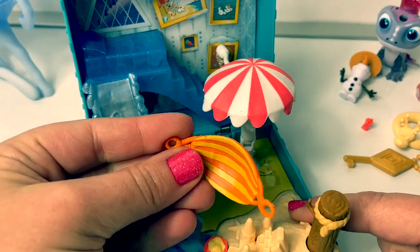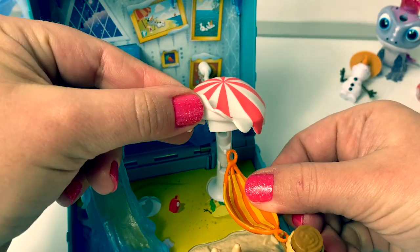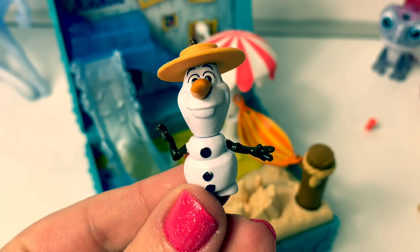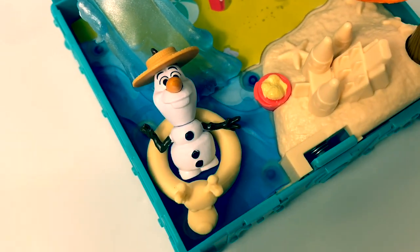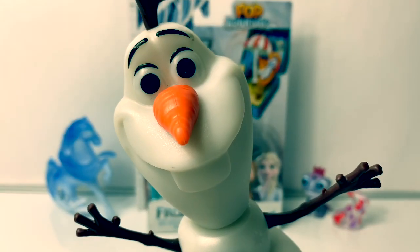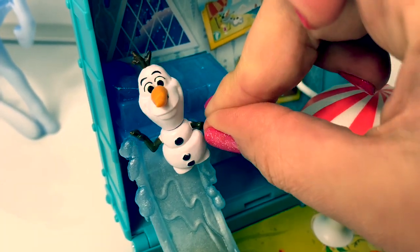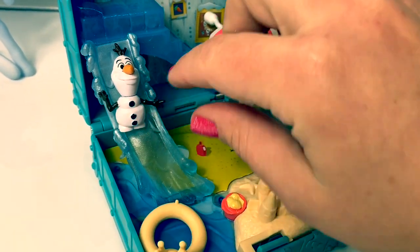Now let's see if we can put on this hammock. One part goes on this side and this part goes over here. So fun. With this play set, Olaf can do a lot of fun things. Olaf can go swimming. Olaf can lay in his hammock. I'm philosophizing — so relaxing. Olaf can slide down the slide. Olaf sticks to the slide.